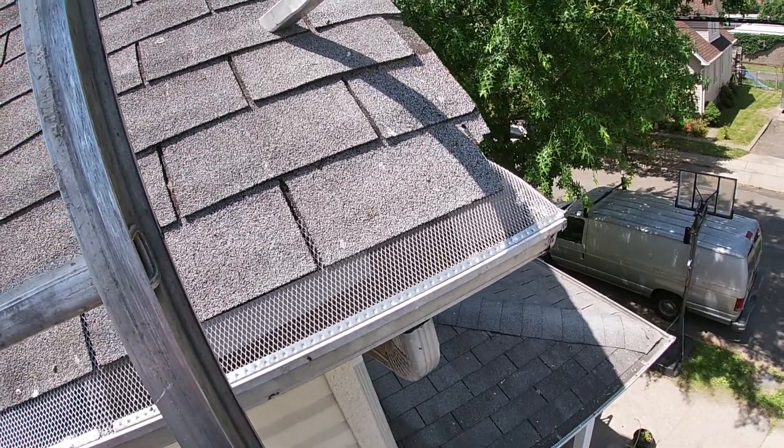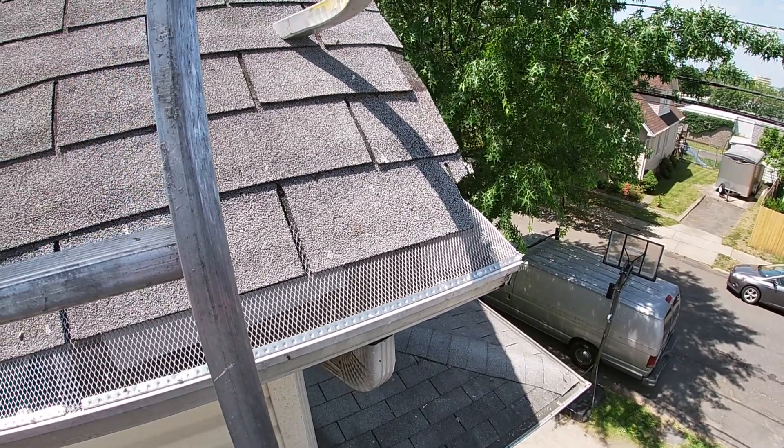The screen gutter guard is back up there now and this job is done. Now, I don't expect you to grab your 32-foot ladder and climb up to the second story of your house and start doing any of these things. As I mentioned, this is something that you can do from the inside.